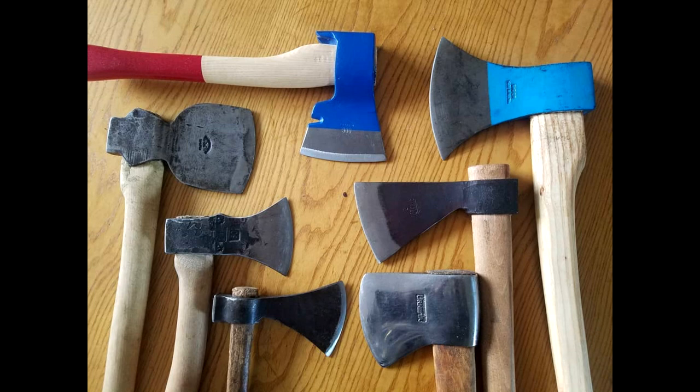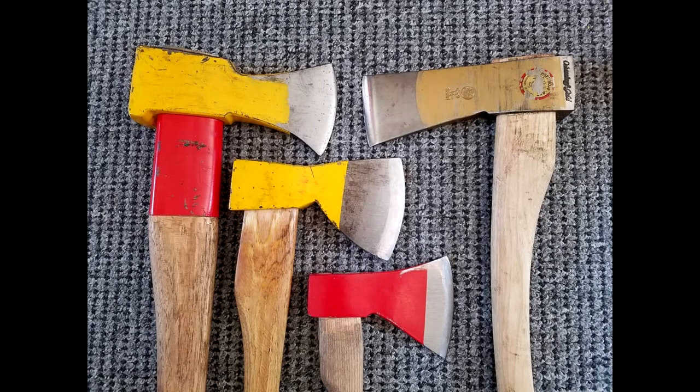Today I wanted to talk about European axes in the wider context. There's a lot said about American axes and how they evolved as people settled in America and the big logging industry over there. But there's very little said about why European axes are designed the way they are. In most forums you get very vague answers — basic theories and cop-out answers such as 'it's just tradition or culture.' They can't really explain the practical aspects of it.